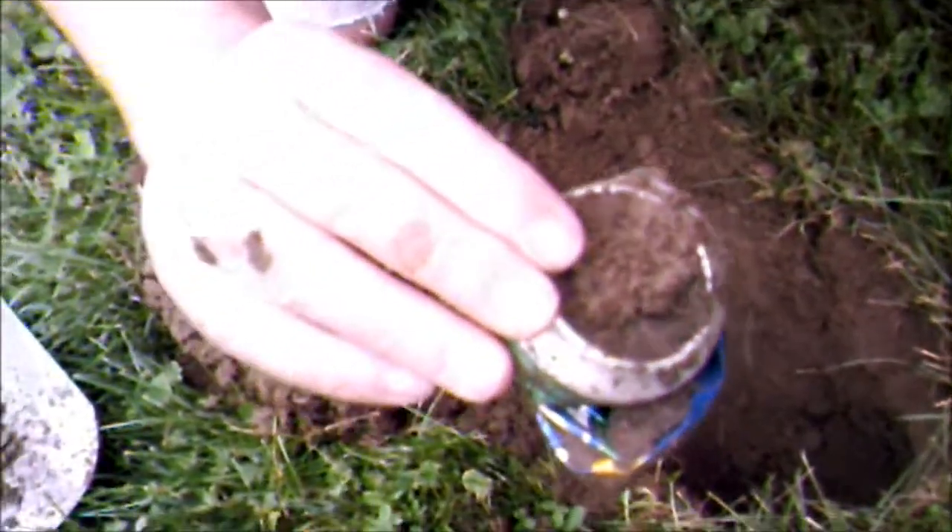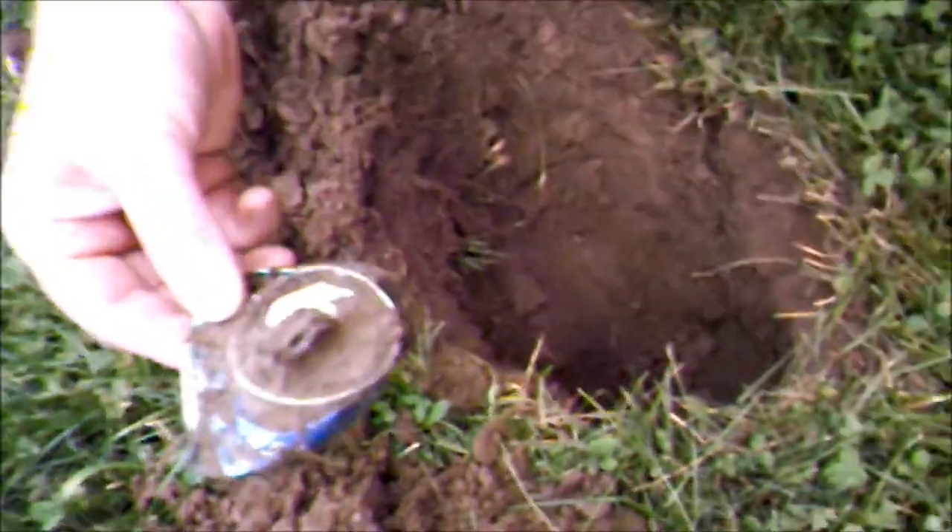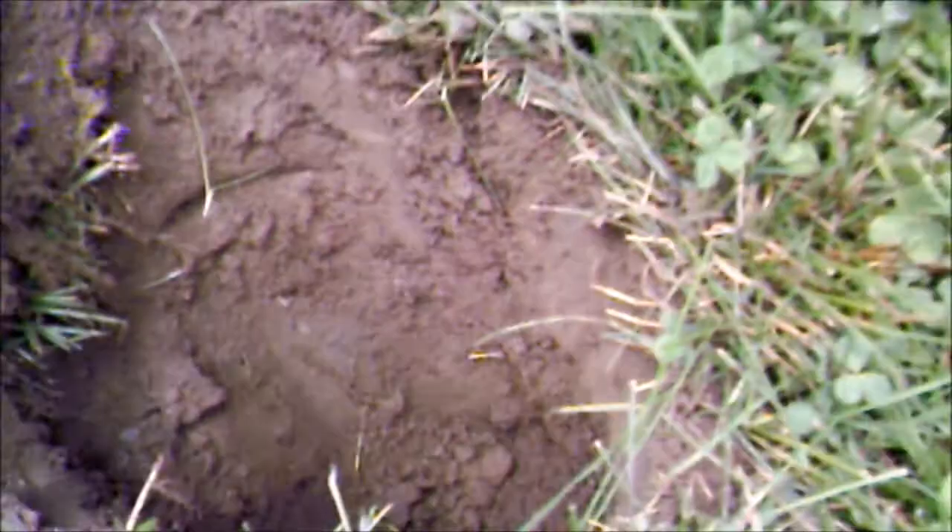So we're out today by this really old train trestle, been out in this park by the two rivers, and had a really good signal — and it was deep. But it's no relic. Looks like an old Sprite can. How did it get so deep? It was down at the bottom, like over eight inches. Wow.